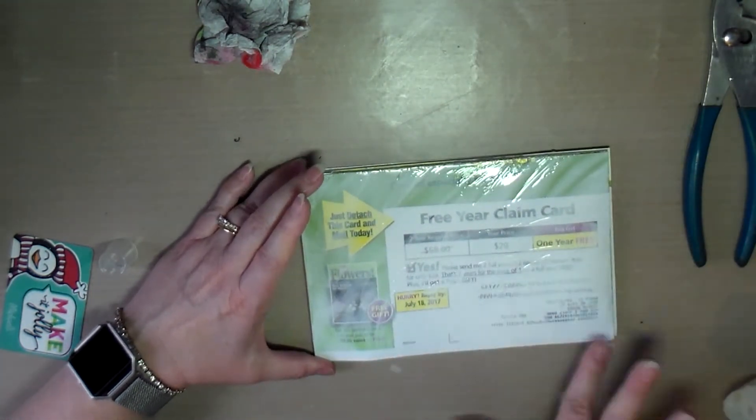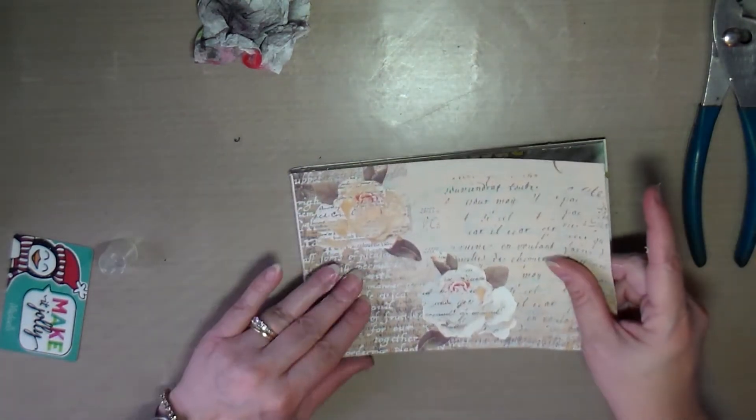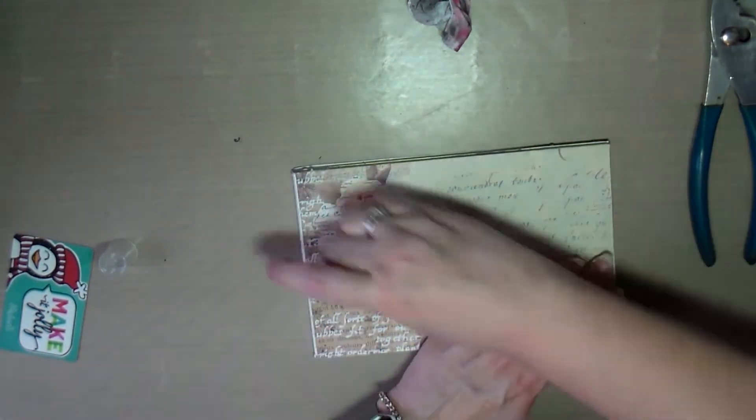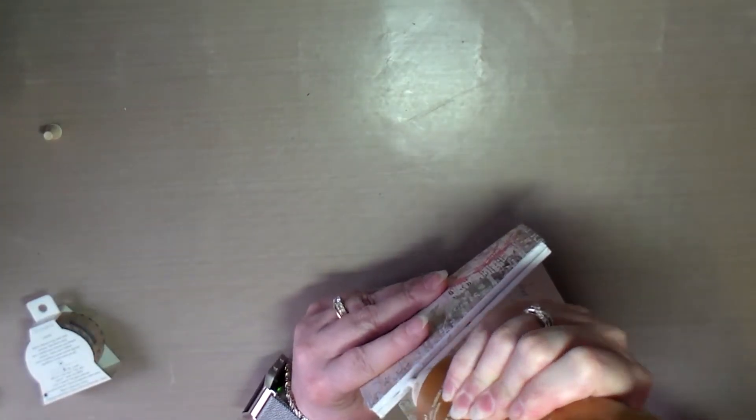I just did one magazine. The ones I've seen Dee Dee make look like they use four magazines cut in half, or maybe two — it looked huge. Then I put books on top to let it dry.